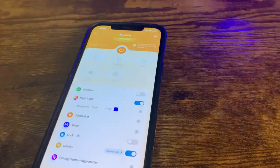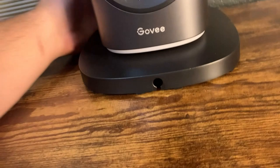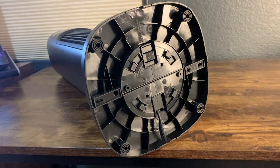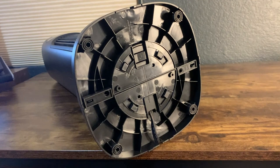One thing to know before buying: you do have to assemble the bottom part of the unit. It's not a big deal and definitely not a deal breaker — this thing is totally worth the money — but it is a little annoying. Just make sure you read the instructions. Running the wire through took me maybe three or four minutes, but read the directions before you start.